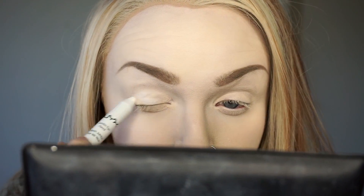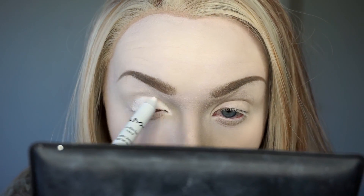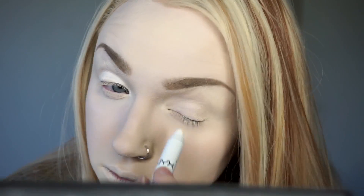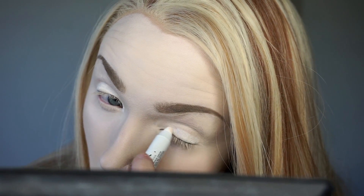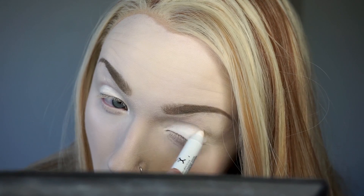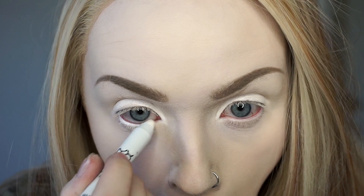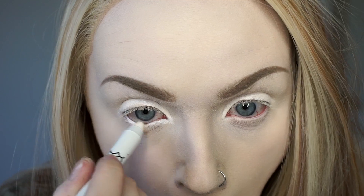I am taking a NYX jumbo eye pencil in milk as a base to cover my lids in white. If you don't have this or any of the products mentioned, that is more than okay — just use the closest thing that you have. The important thing here is to get the lid as light as you can with a cream color so that the white pigment coming up next will stick and show as well as possible. I'm also using that in my lower waterline to keep our eyes looking nice and open later when we have a lot of darker shadow underneath.